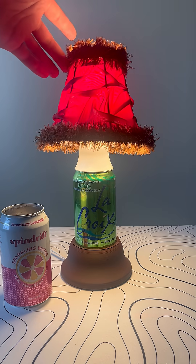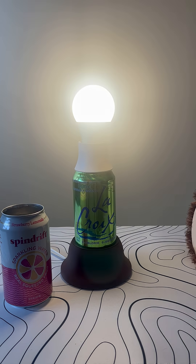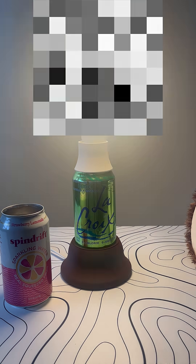Now there's one more glaring issue with this lamp, and I think I have an idea for how to fix it. Tune in next week to see how it was done.